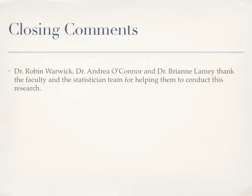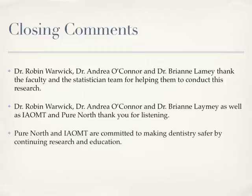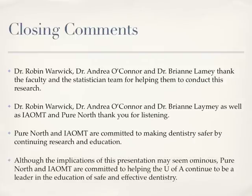Dr. Robin Warwick, Dr. Andrea O'Connor, and Dr. Brianne Lamy thank the faculty and the statistician team for helping them to conduct this research. The researchers, as well as the International Academy of Oral Medicine Toxicology and Pure North, thank you for listening. Pure North and the IAOMT are committed to making dentistry safer by continuing research and education. Although the implications of this presentation may seem ominous, Pure North and IAOMT are committed to helping the University of Alberta continue to be a leader in the education of safe and effective dentistry.